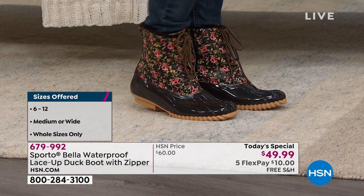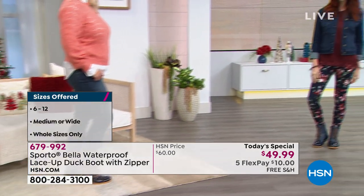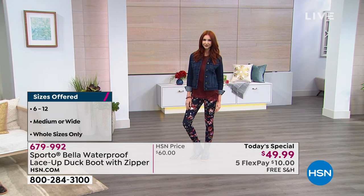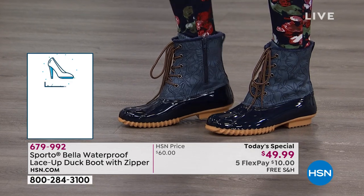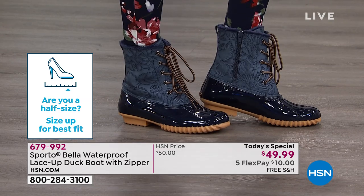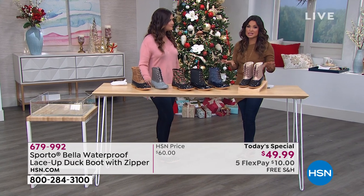Sizing is whole sizes 6 through 12. If you're in between, go up — so a 7.5 gets an 8, an 8.5 gets a 9. We also have medium and wide width. With the adjustable laces and the width option, you'll get a custom fit every time. The price point of $49.99 is only until midnight — it's been a busy day.